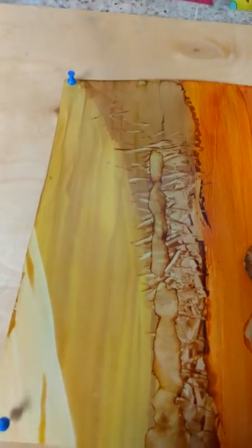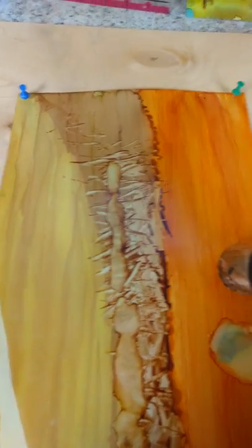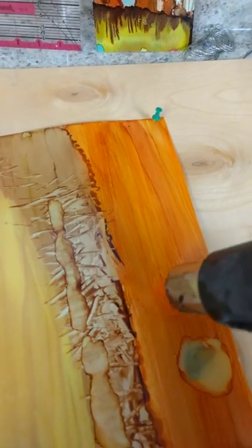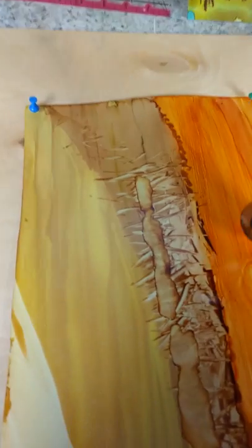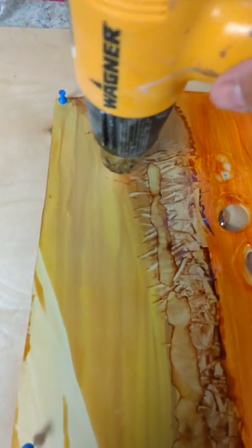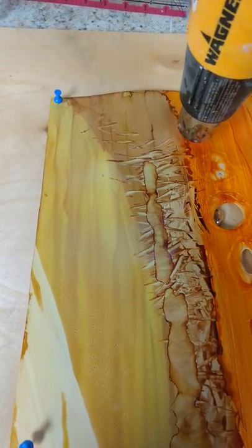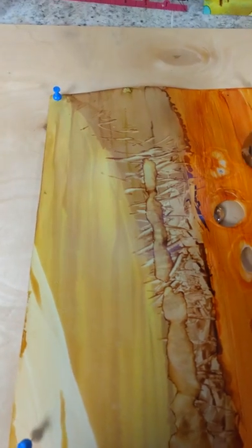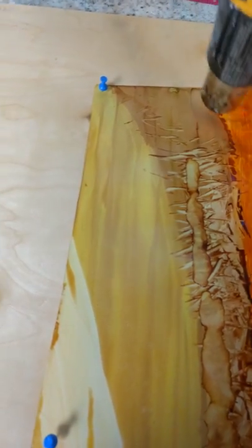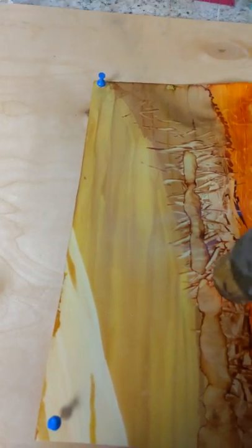I am going to melt this with a heat gun and see what I come up with. It's melting a little faster than the other one — I'll show you an example of that. It could be because I'm paying attention to the camera now instead of paying attention to the other one, which is quite possible.